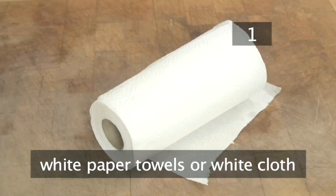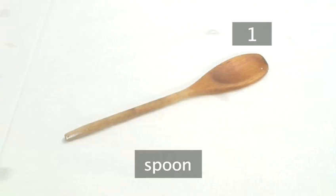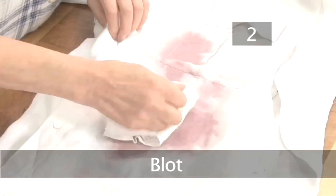Step 1. You will need: water, white paper towels or a white cloth, oxygen-based stain remover, laundry detergent. You will also need a basin or a bowl, a spoon, and a kettle.